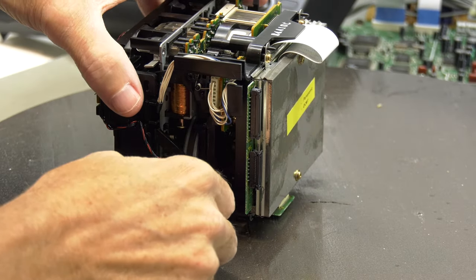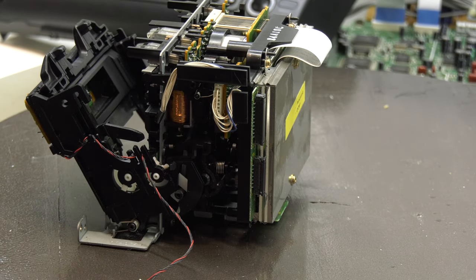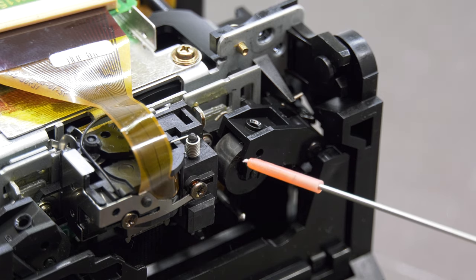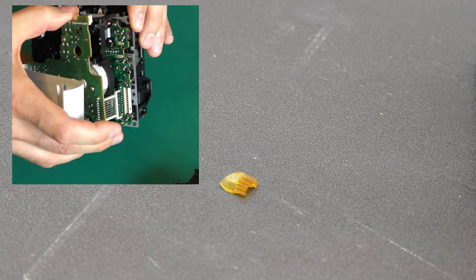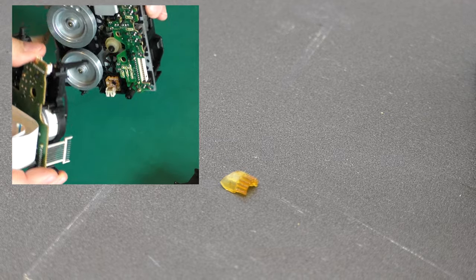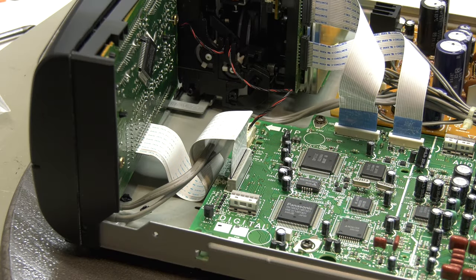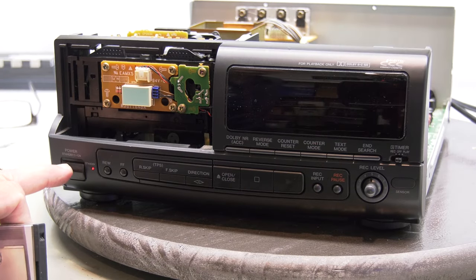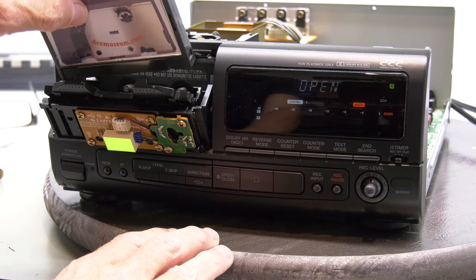If the door does not open you can always open it manually like this. You now have the best access to replace the pinch rollers. Part of the gear that fell out is the reason for the rattling. We need to replace the gears, belts, and capacitors like shown in a previous video on all fourth-generation players. After the restoration we can put it all back together and quickly test if it's working.